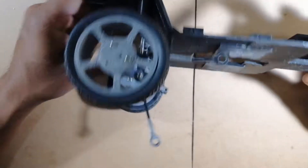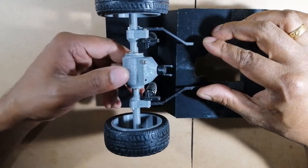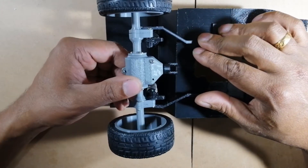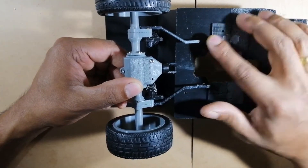So let's continue with our suspension and transmission build. Here I have mounted the rear suspension and the axle into the chassis, and the stabilizer arms are also deployed in position.